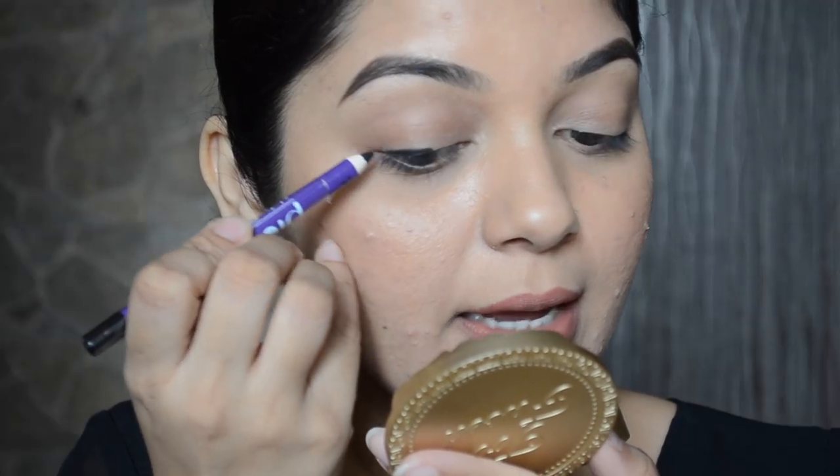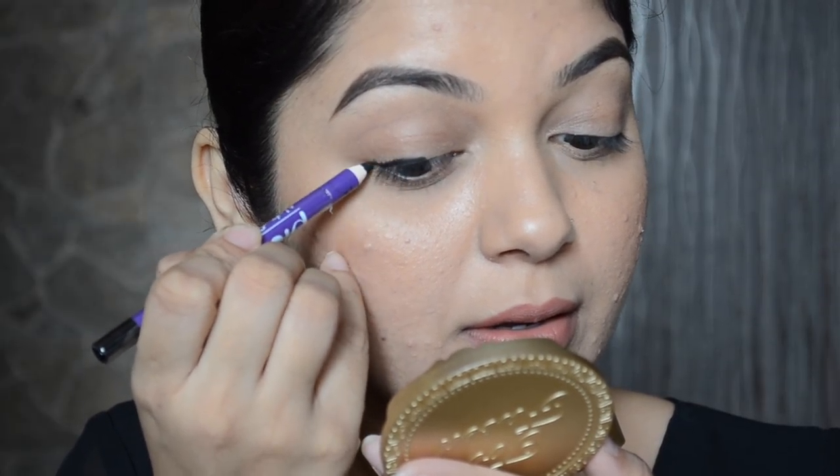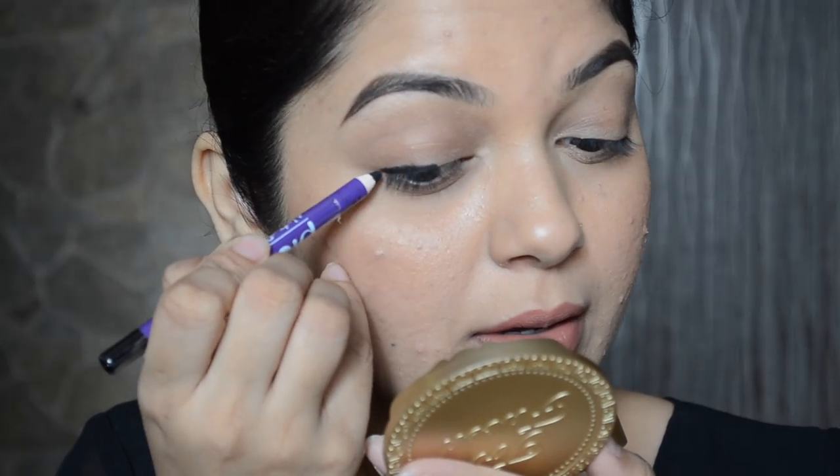Now I'm going to draw a line from the outer corner and connect the line. Whether you want to make a thick line or a thin line is your preference.